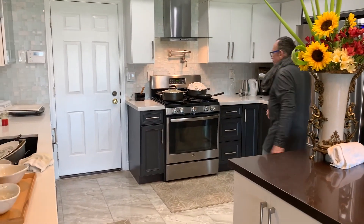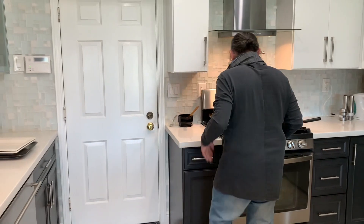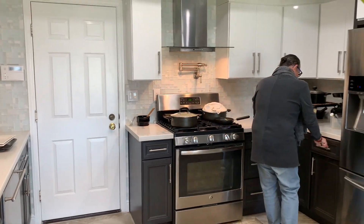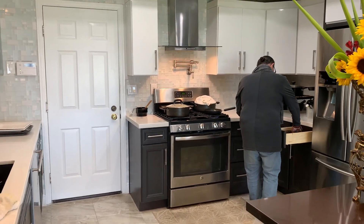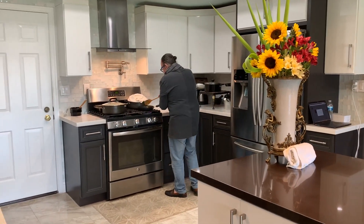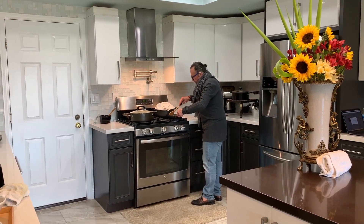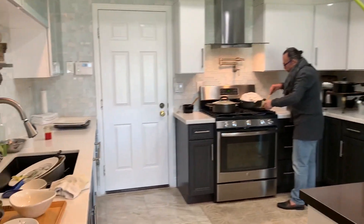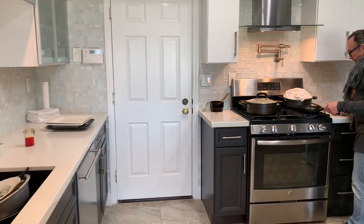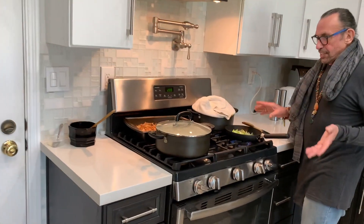As you see, we are working in the kitchen, so the kitchen doesn't need to be spotless while you cook. Excuse my dishes and all that. When I have friends over, I just enjoy our togetherness, and the next day is the clean-up day.